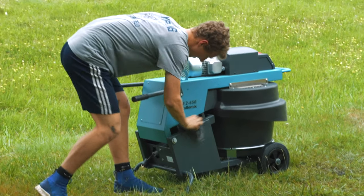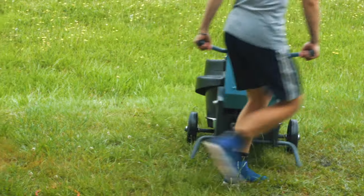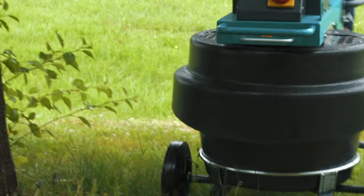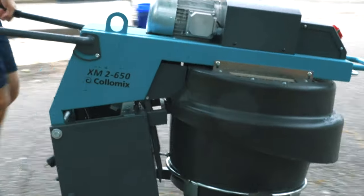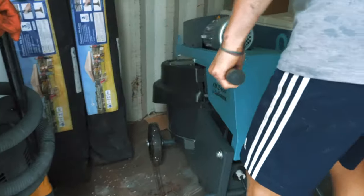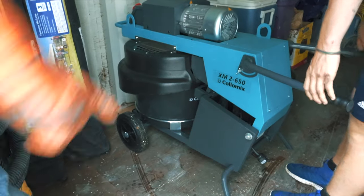You really have to wait a long time for the concrete to set up before you can start putting a trowel on it, so we just took that time to clean our mixer up and put everything away. I really appreciate the thoughtfulness of the design of the XM2. It's a great mixer — easy to use, easy to move around — and I'm thankful that Colomix gave it to us to try.